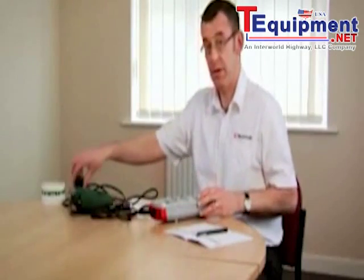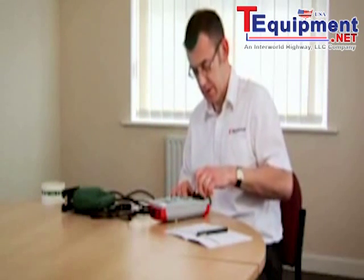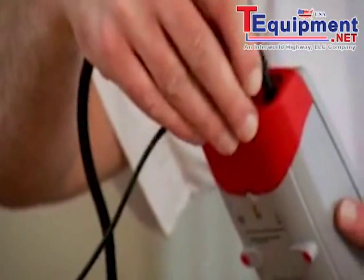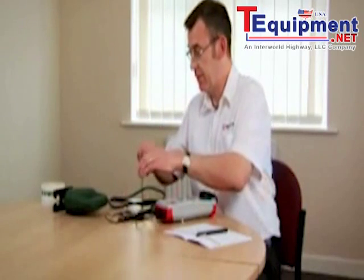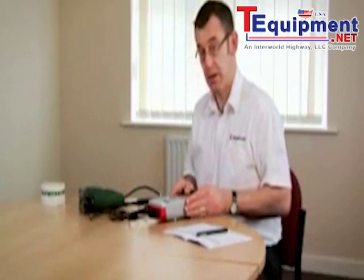We connect the plug from the appliance into the test socket in the front. We need to use our test clip so we plug it into the socket on the top of the tester. Connect the clip onto the exposed parts on this class 2 appliance and we're ready to go.